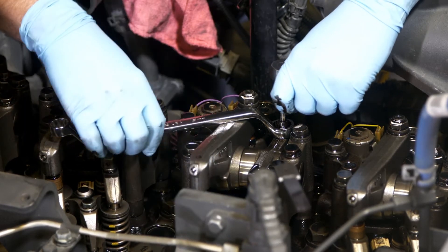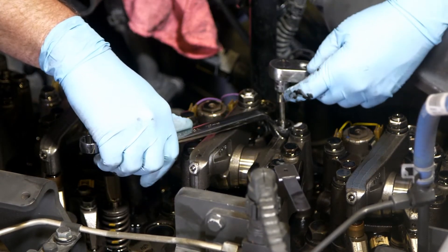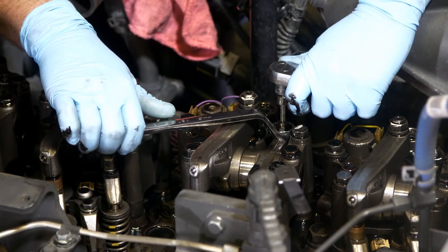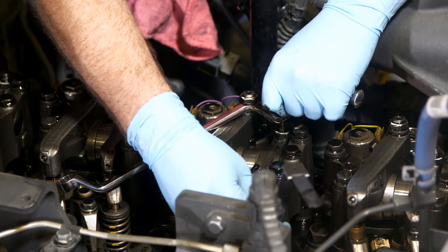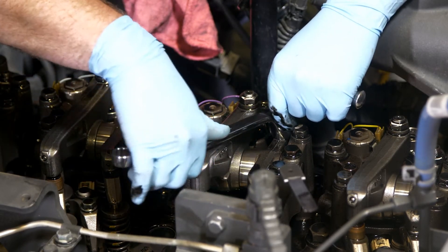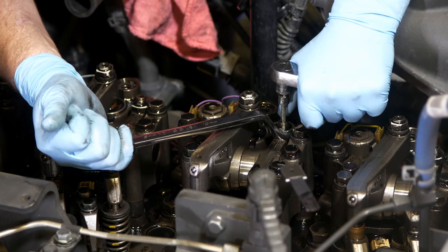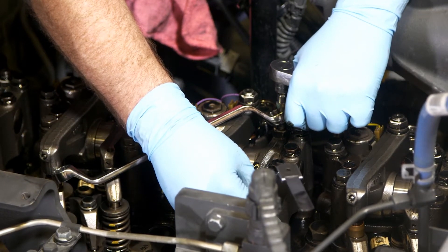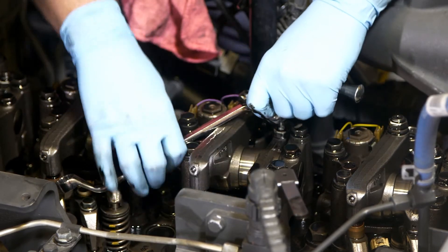If adjustment is required, loosen the lock nut and with the allen wrench, loosen or tighten the adjusting screw as needed. Be sure to check the adjustment each time you move either the adjusting screw or the lock nut. Even though you take care to make sure there is no movement, small movements can affect accuracy.